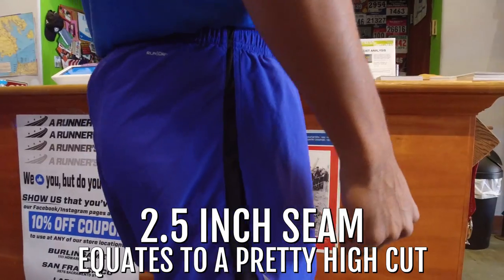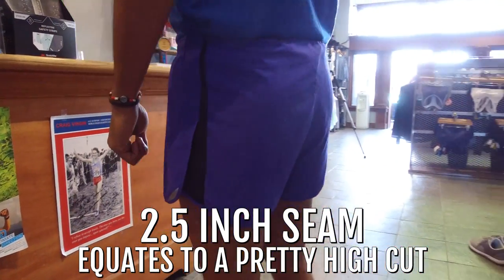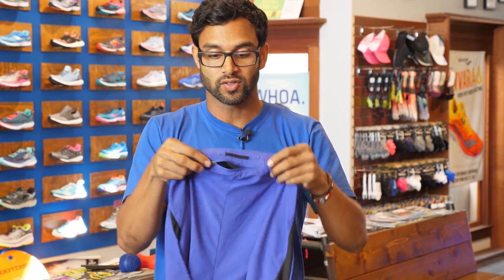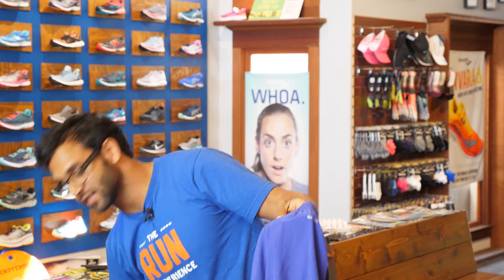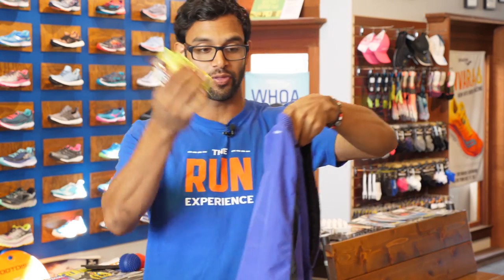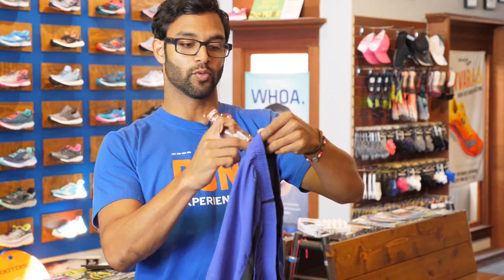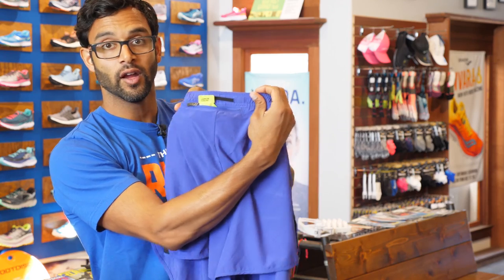First up is the Salomon Endorphin Split. This is a 2.5-inch inseam, which means this is a pretty high cut, as you can see here on me. This short is kind of like a race short, but it also does have a bunch of storage. This pocket in the back is actually quite large — you can fit three gels in here, which is great storage.